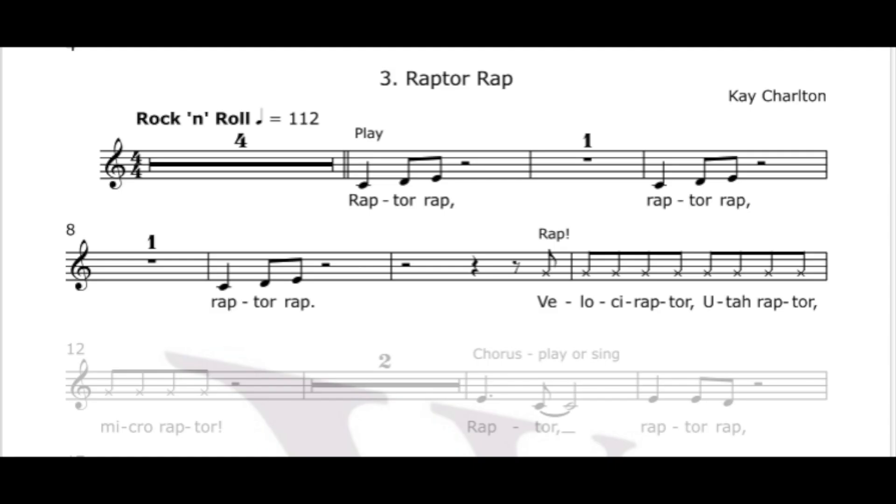Wrap to Wrap uses three notes and there's also space in all of these tunes for improvising. In this tune, you can of course make up your own rap.